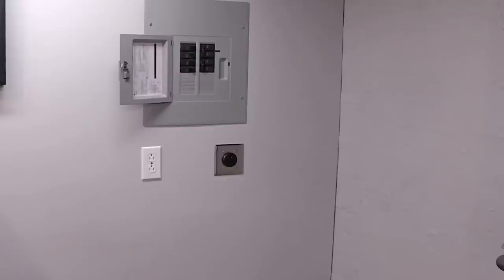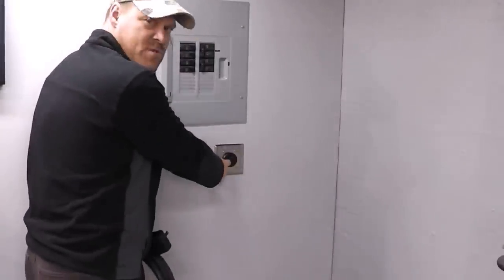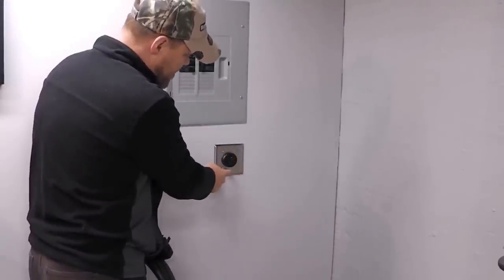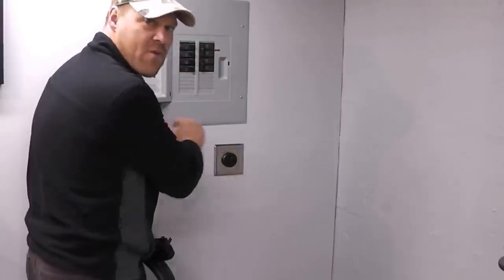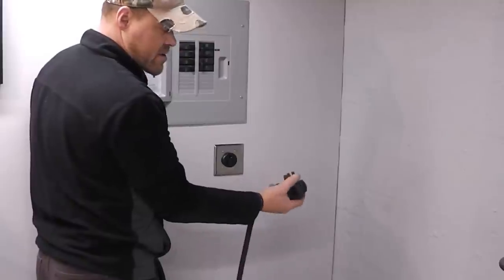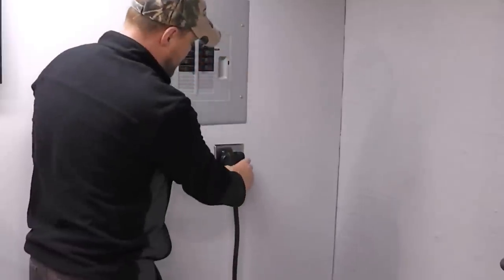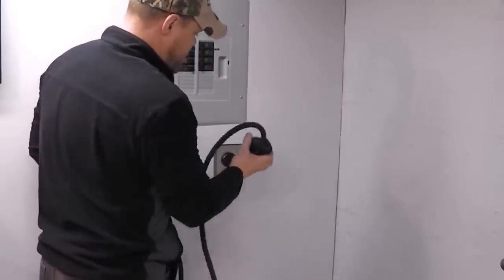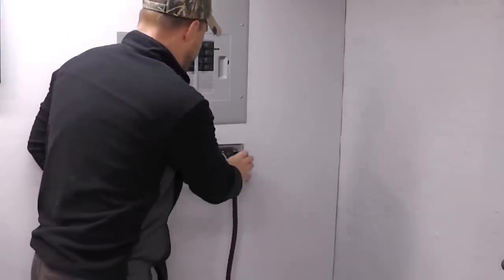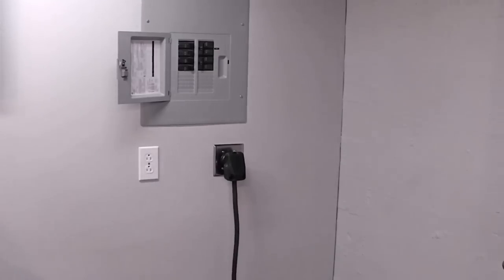I just changed one thing around — I took this receptacle and flipped it 180 degrees. Before, I had the ground prong on the bottom; I flipped it so the ground prong is on top. This is why: with the ground prong on top, the cord can hang down naturally. The way it was before, the cord would have to go the wrong direction — I didn't want that. Now that's just a little bit better, let's try it out.